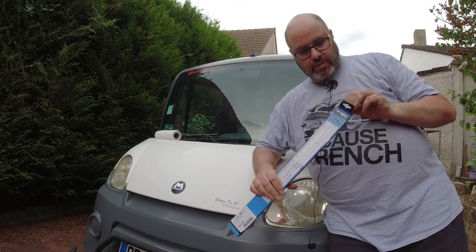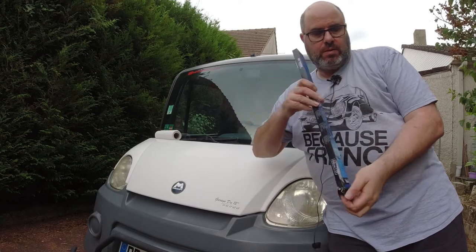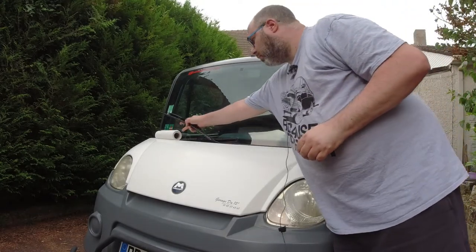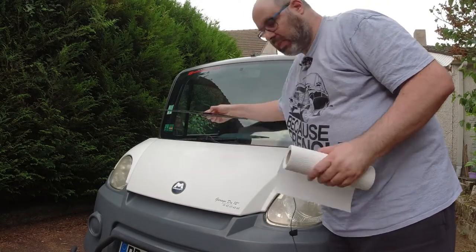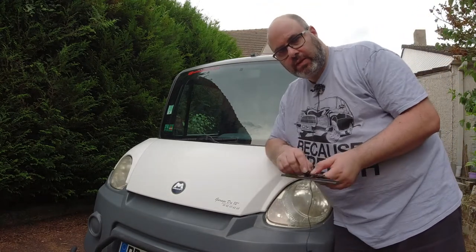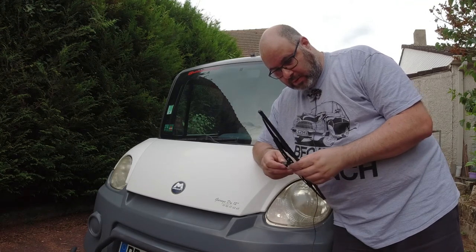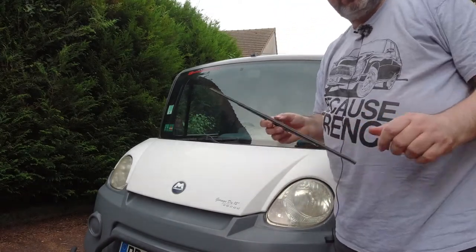First of all we'll take the window wiper out of its packet and see if it's got the right one. Yep, it's the right size. I've had a look online to see how to put one of these on because I've never done it before, and the fact that this one is some kind of premium wiper so it might be a bit different to the usual standard ones.